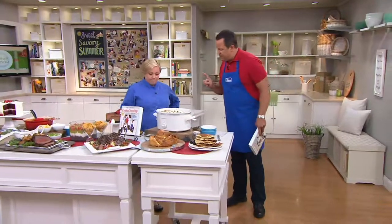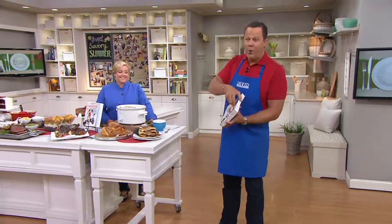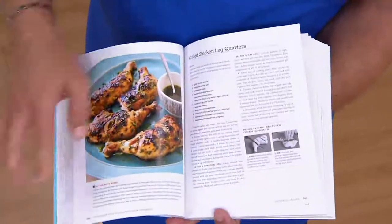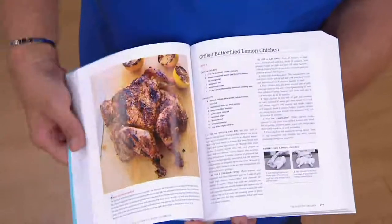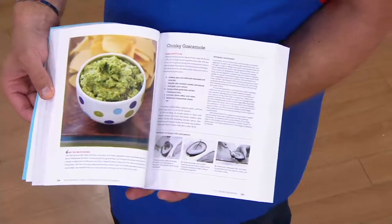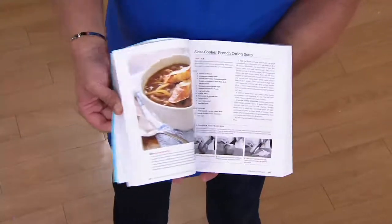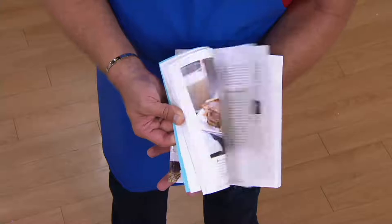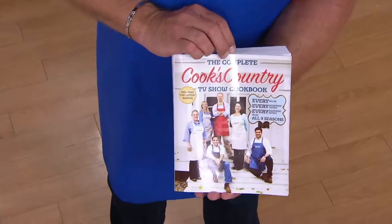There are 360 recipes in this book and every single recipe has a color photo, so you're going to know exactly what your recipe should look like. You're also going to get on some recipes progressive photos. The folks in America's Test Kitchen will tell you how to prepare the food and show you pictures on how to get the best results. They'll also give you great advice on different products that are better than others — like the perfect way to slice an avocado for good guacamole. Every single recipe was featured on the show, has a color photo, and is 100% guaranteed to work in your kitchen. Just follow the recipe — trust America's Test Kitchen and Cook's Country.